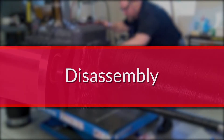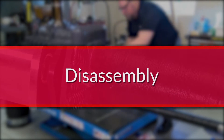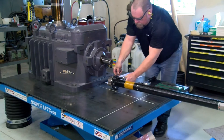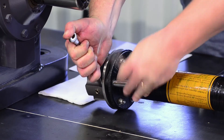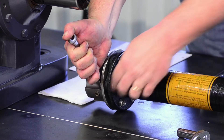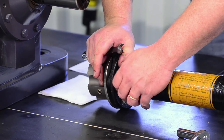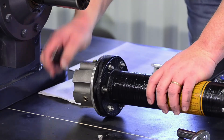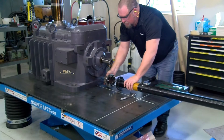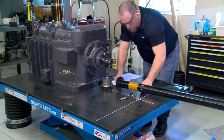As new couplings are shipped fully assembled, some disassembly is required to perform the installation. Using a pair of wrenches, begin by removing the hub and flex element at each end from the center spacer. This is achieved by removing the bolts inserted through the small bolt holes in the center spacer flange. Complete the disassembly at both ends. Both hub and flex element assemblies should now be disconnected from the center spacer.